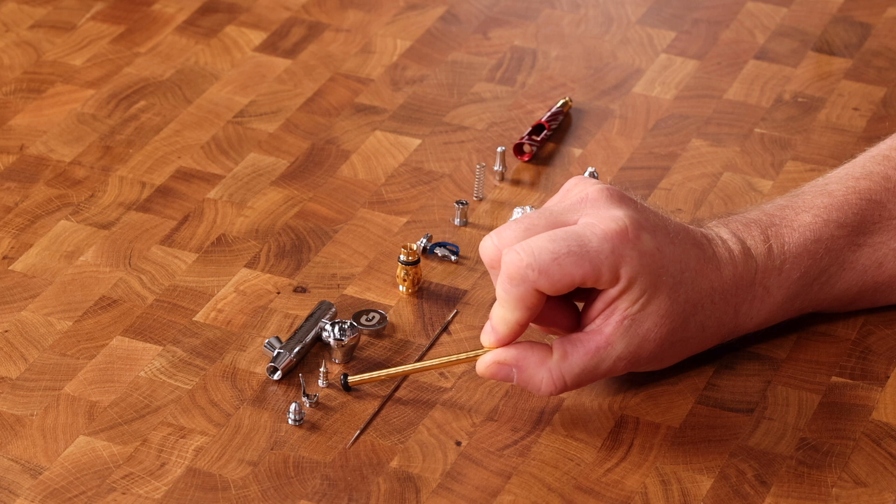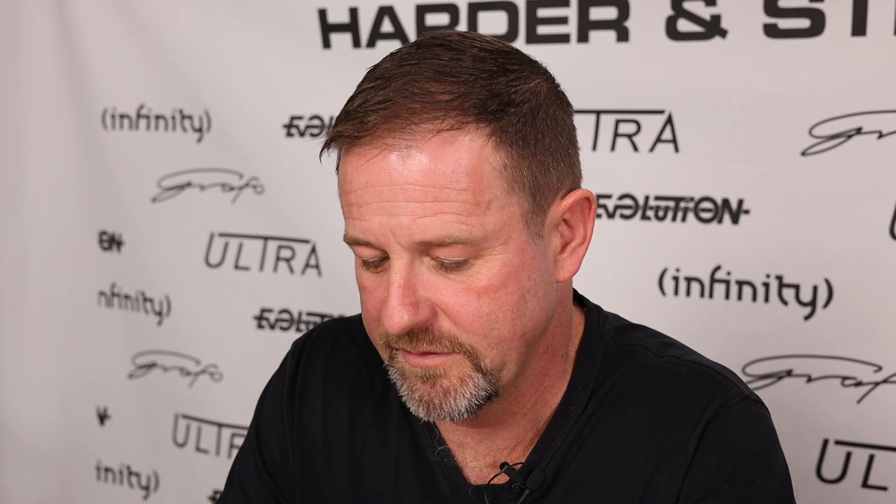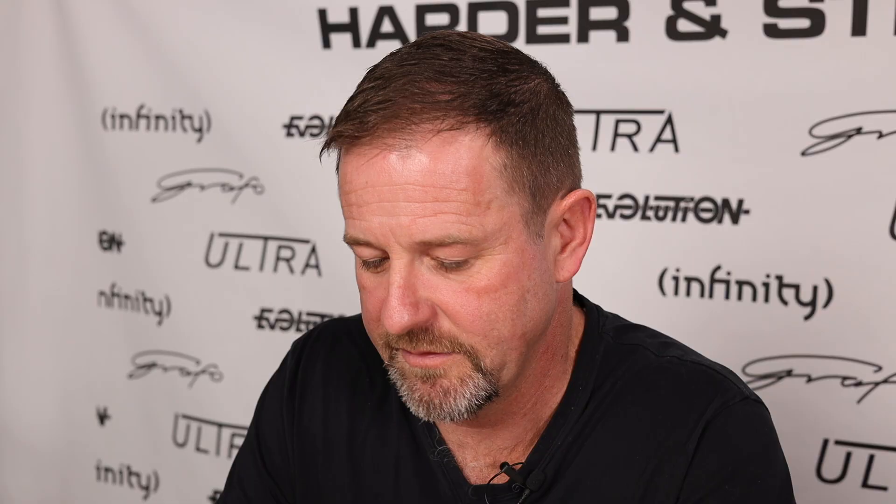And here we have what's called a needle cap. This is a very unusual needle cap from the Harder & Steenbeck Infinity. Sometimes you'll see it as a twin-pronged forked item; sometimes it'll just be a cylinder. Either way, it's the thing right at the very front of the airbrush, and it's there to protect the tip of the needle. The idea behind this video is that in case you need to speak to anybody about your airbrush — whether it's your buddy or your dealer — now you're able to use terminology that hopefully everybody can understand and get what you need real quick. See you on the next video.